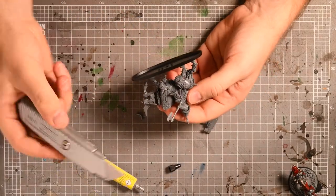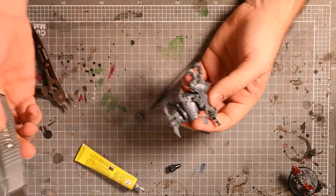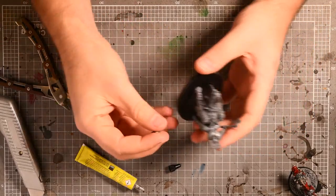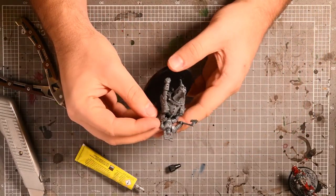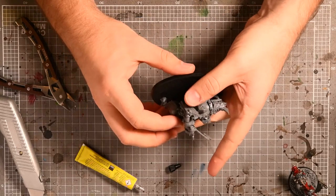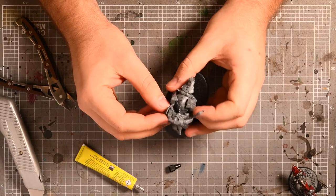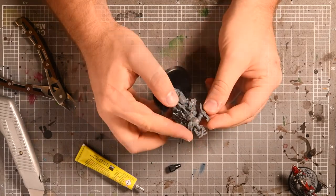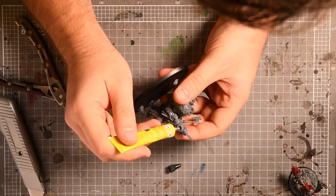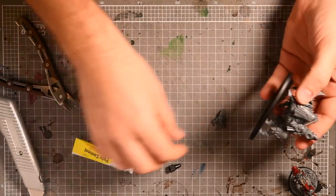I've just noticed I've left a little nib on here that I need to pick off. The other part is working out whether I do the shield now and paint the model with the shield on — how painful is that going to be? I think it'll be alright. I'm sure I'll regret this later but I'm going to put the shield on because I'm really interested in just seeing a completed model.